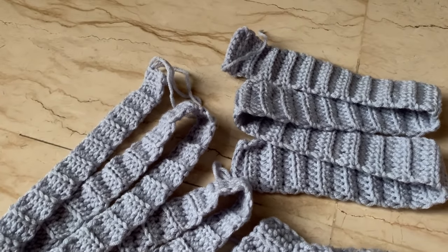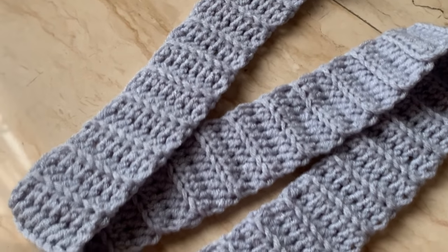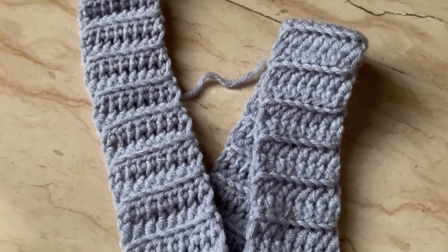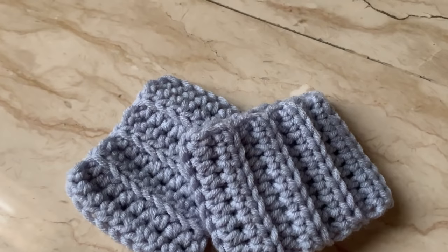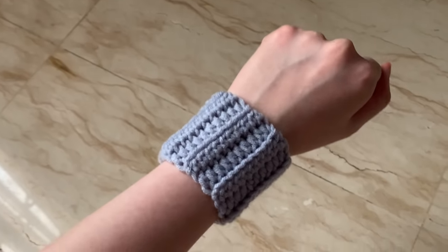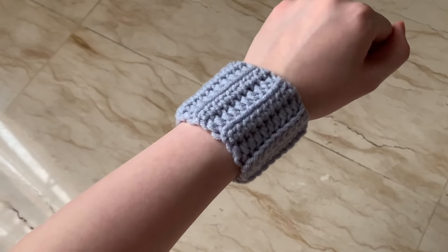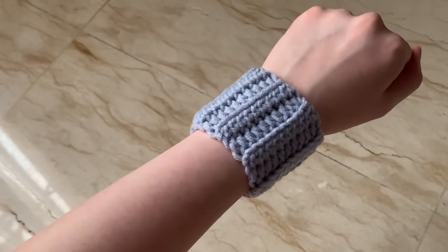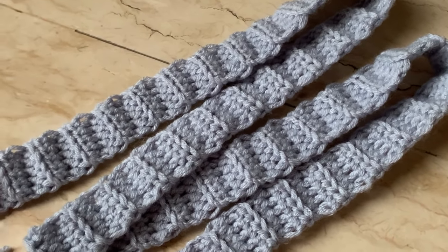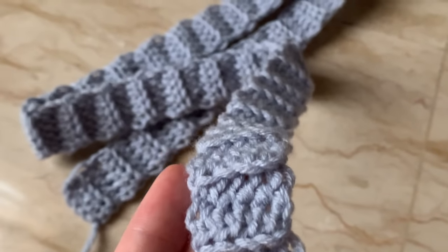For all the ribbings I'm using half double crochet back loops only — links to the tutorial are in the description box. For the bottom ribbing, start with 9 chains and continue until it's approximately 88 centimeters long. For the cuffs, start with 11 chains, continue until it's approximately 18 centimeters long or about the size of your wrist, then sew the ends together. For the middle ribbing, start with 6 chains and continue until it's approximately 93 centimeters long.